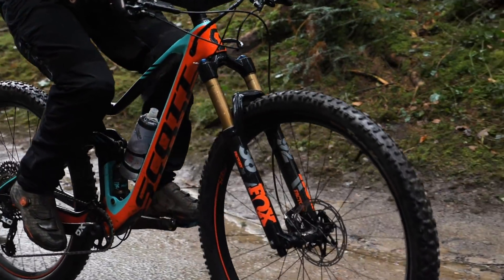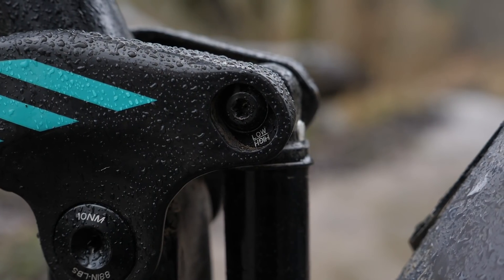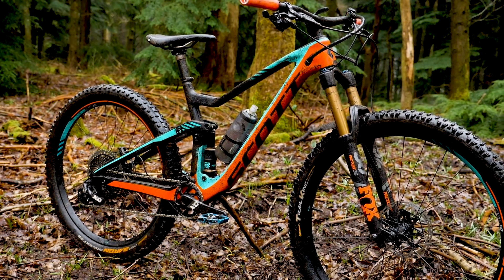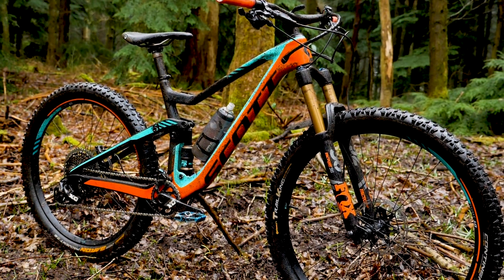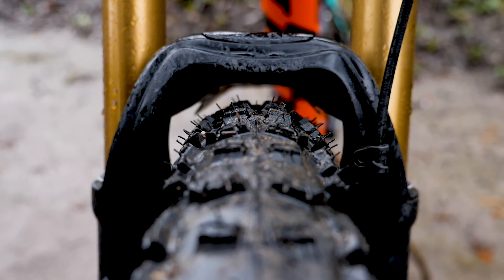The Scott Genius is designed to run either size wheel, and all you need to do is flip the chip between the two to try and keep the angles about the same. I'm lucky enough to have two pairs of wheels for this bike, and they're both identical — the DT Swiss with the M1825 rim, both of them are 30 mil wide, so that shouldn't affect the tire profile too much between the different sides of the bike.